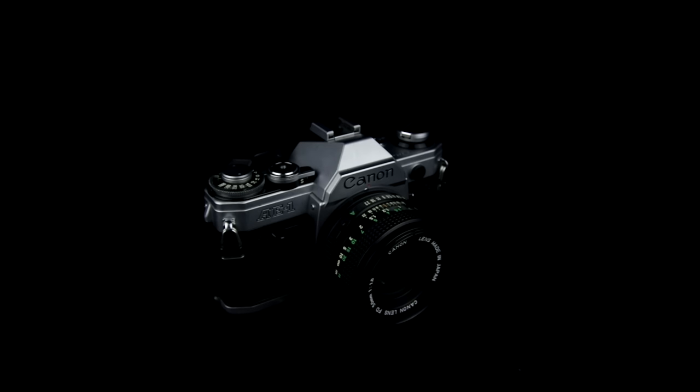Hey, John here with Prime Studios, and in this video I'm going to show you guys how to use the Canon AE-1 35mm film camera, which is one of the most commonly used film cameras by students today.